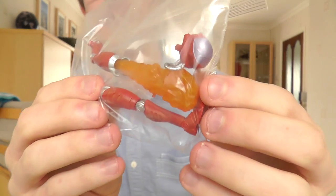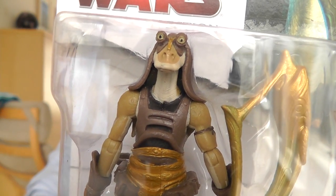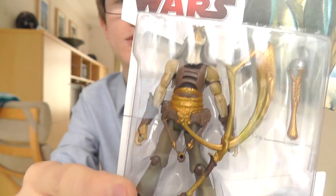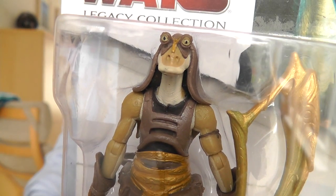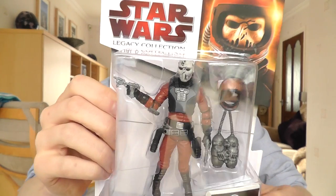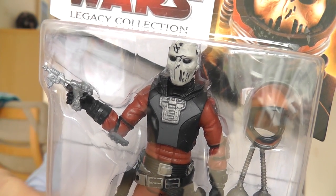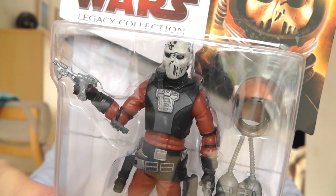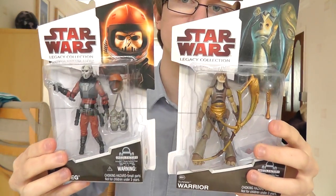Inside the box, aside from a small bag of droid parts to build L8 and L9, Jock also included a letter and two figures from the Legacy Collection. The two figures he sent are the Gungan Warrior and Rumsleg, both from the Phantom Menace. Jock knows I'm really looking to expand my Phantom Menace collection, and these two figures go a long way in doing that.